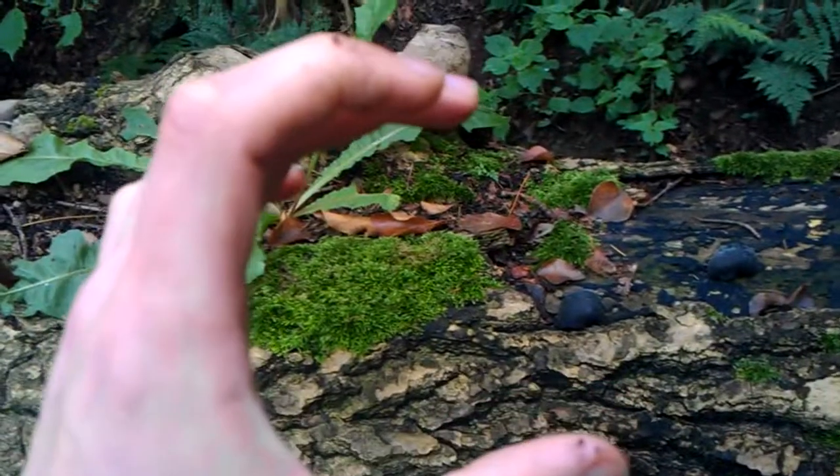They can grow in quite abundance and you can get them much bigger than this. I've seen ones that could grow to a good sort of that kind of size, and I've even seen one about the size of my fist.